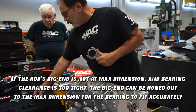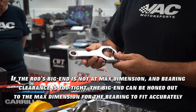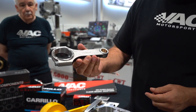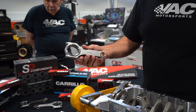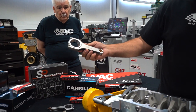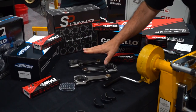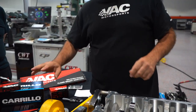For example, we have here today one of the Arrow XT rods — these are heavier turbo rods that we offer. Then we have a Carrillo, which is more of an NA rod, but still very capable of good power handling. And then we have an SP rod, which is also more NA-oriented and still very capable. All three of these are going to get measured, and you will see that the results are going to differ from every manufacturer.